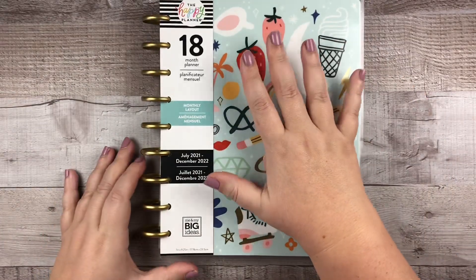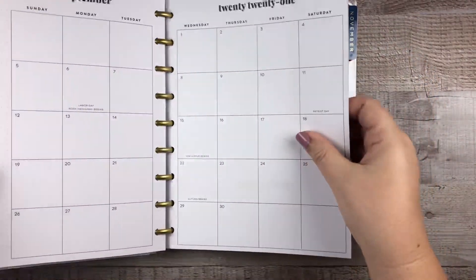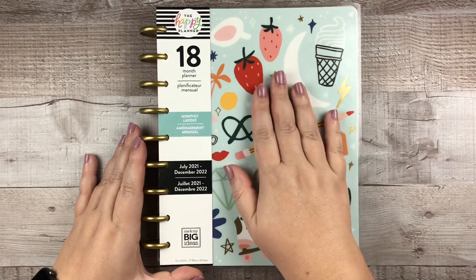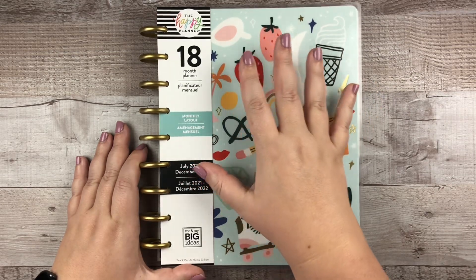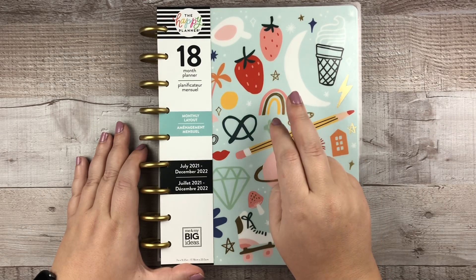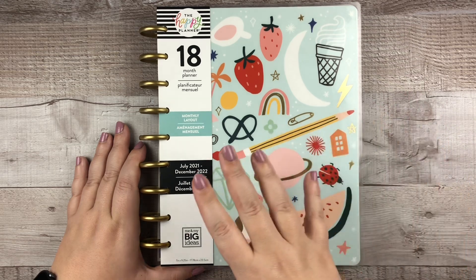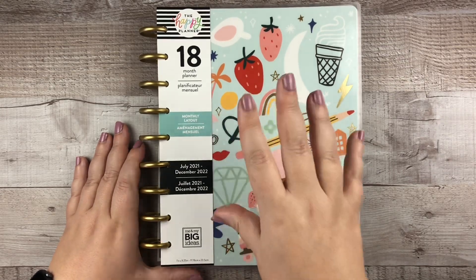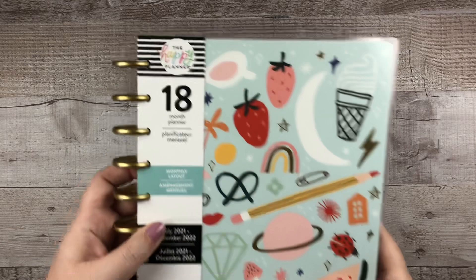Planner number one is the monthly layout — it's the Doodles — and I'll give you guys a little sneaky peeky. This is the monthly layout, very neutral, which is why I picked it up. It's 18 months, monthly layout. There were two monthly layout options, both exclusive to Michael's: this Doodles one and a celestial monthly. While that one was more neutral in tone, there are a few reasons why I picked the Doodles one instead — watch that flip-through video to find out.